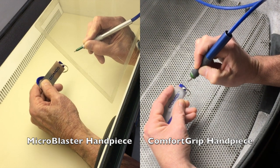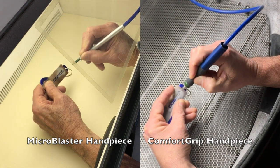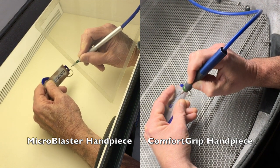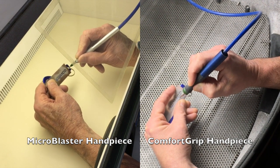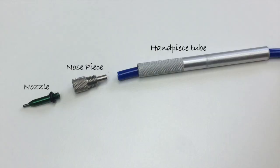Shall we blast a couple of parts? Sure. The original microblaster handpiece assembly is made up of a handpiece tube, nose piece that attaches to the hose, and the nozzle screws directly onto the nose piece.